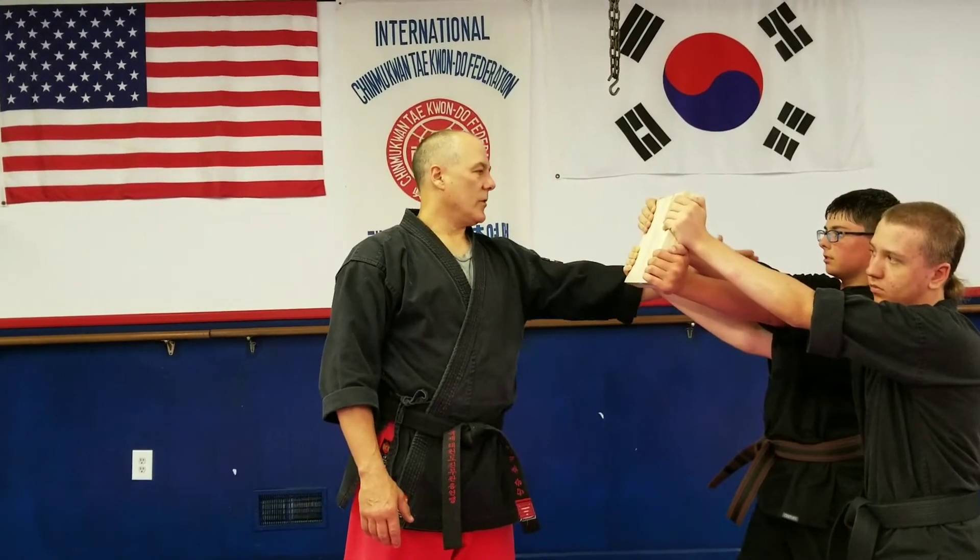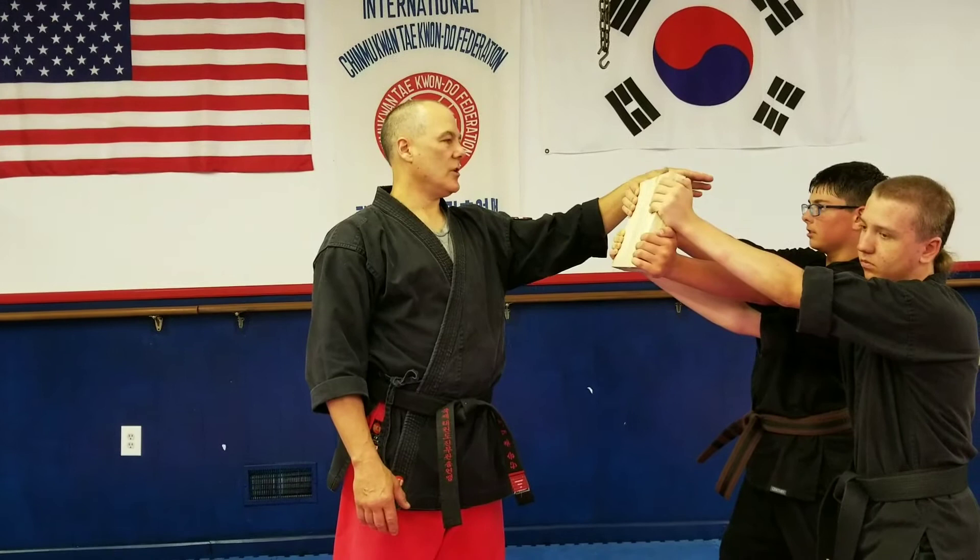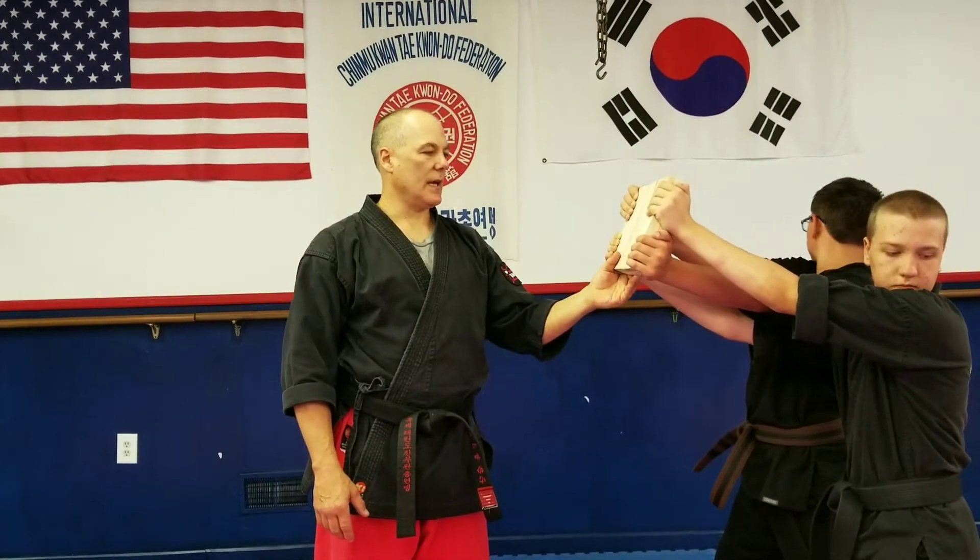Now we've got a couple guys holding here. We have the arms locked out. And whenever you go to do this, I want you guys just to make sure to close your eyes. That way it won't get any splinters or anything like that in your eyes.